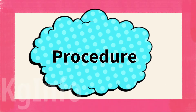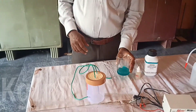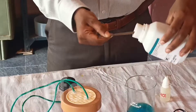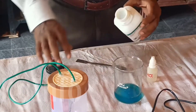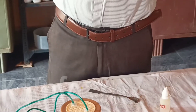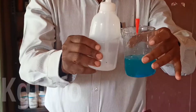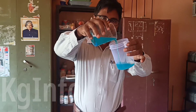Procedure: Dissolve the copper sulphate crystals in water to prepare a concentrated copper sulphate solution. Pour this solution into a beaker.